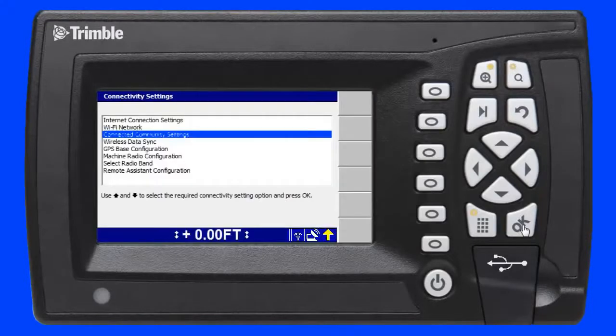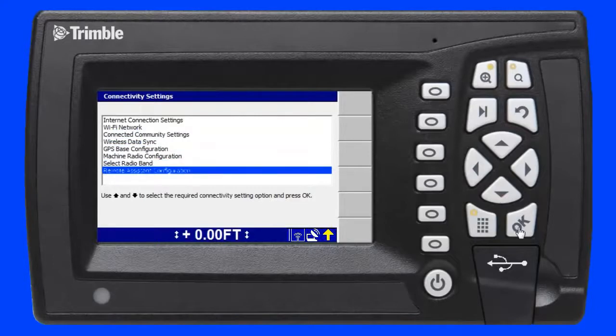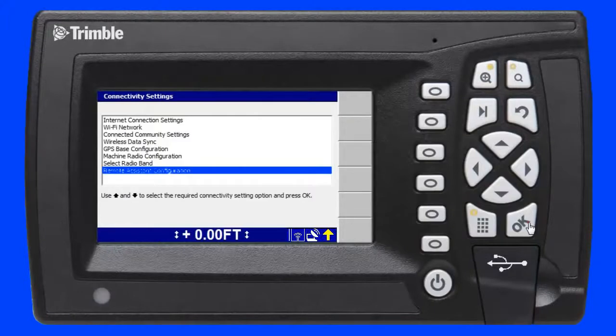Next I scroll down to the remote assistant configuration menu and press the OK key. Now I need to enter a support telephone number so I can speak to the support person in my office or at my SciTech dealer using a mobile phone. Once I've entered the correct phone number, I press the OK key to save the setting.